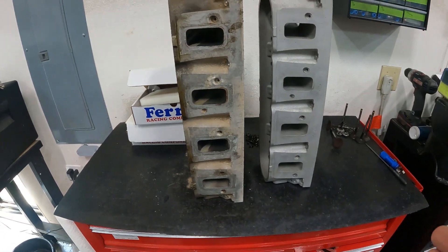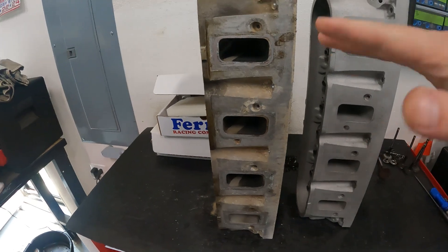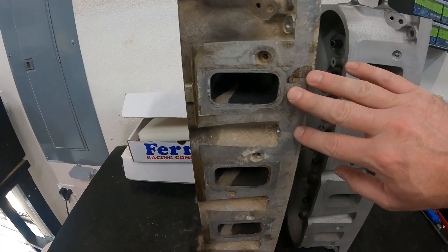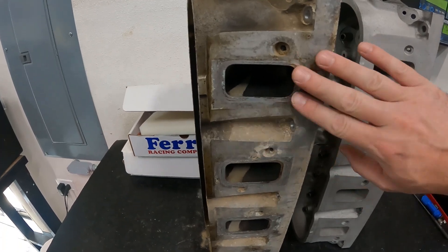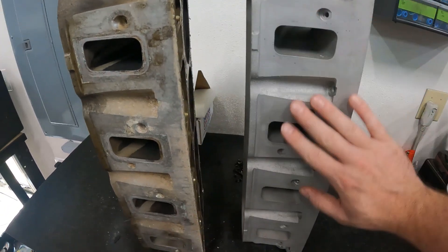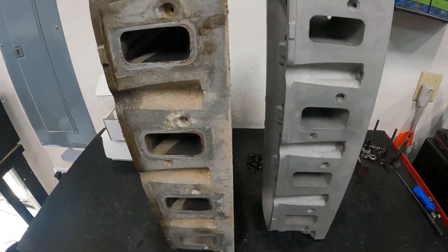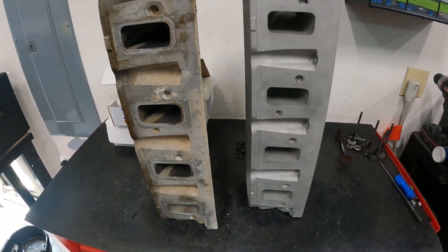This video is about something I've never done before — I don't even know if I've seen anybody do it. What's the difference in flow on a head when it's dirty versus clean? I have two flow benches and I flowed the same head dirty, then cleaned it up and flowed it again, so there are no variables. It's the exact same port — the only thing changed was cleaning it. The real question is how much flow did it gain or lose? I'll show those results at the end, and I will straight up say — I did not expect that.